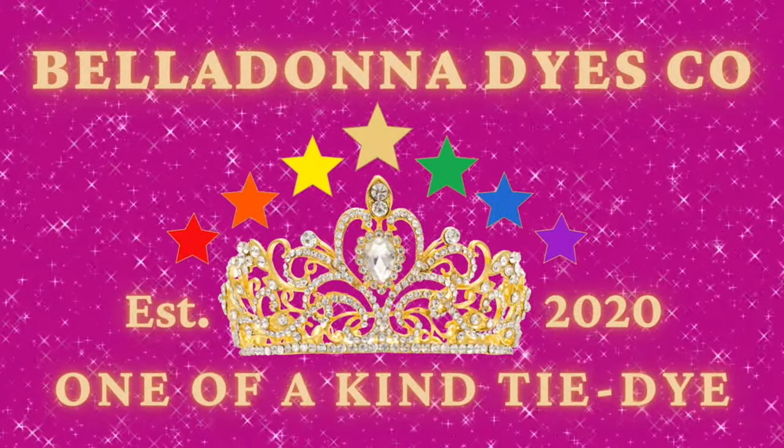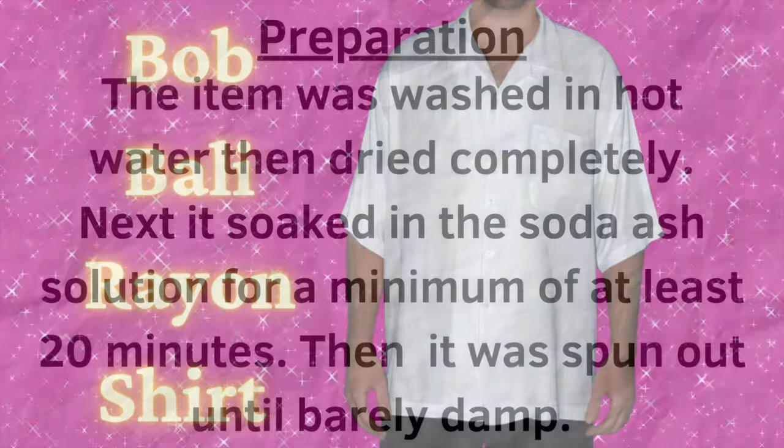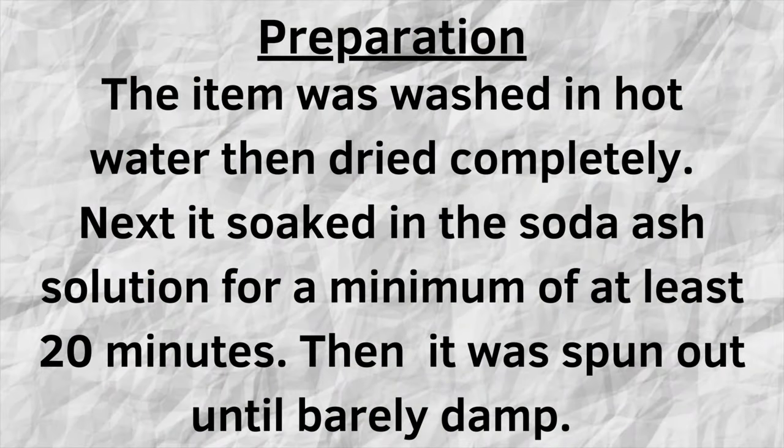Hi, this is Steph with Belladonna Dyes and today we're going to be making a Bob Bollie rayon shirt. You will find the link for it down below in the description box.